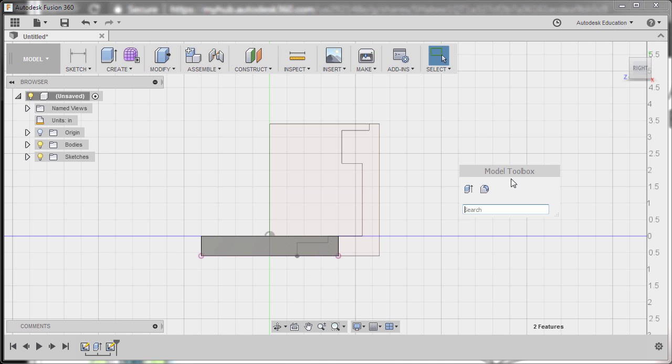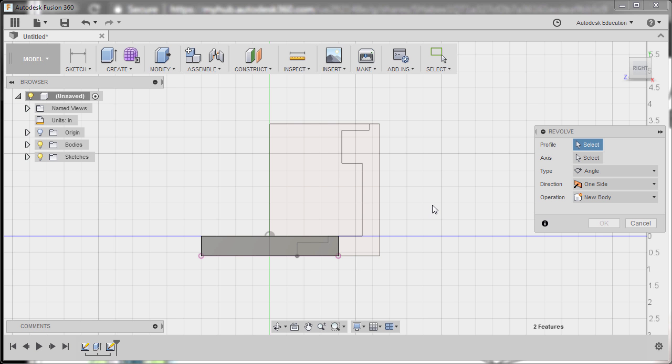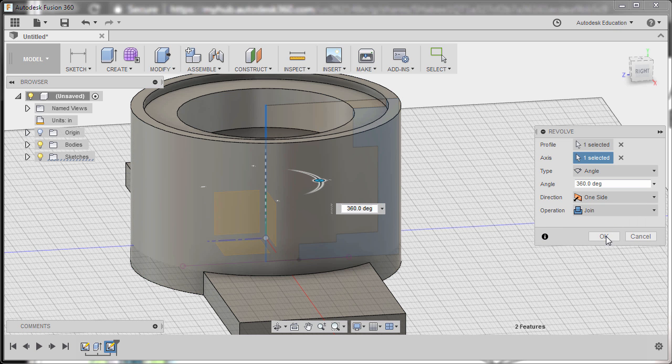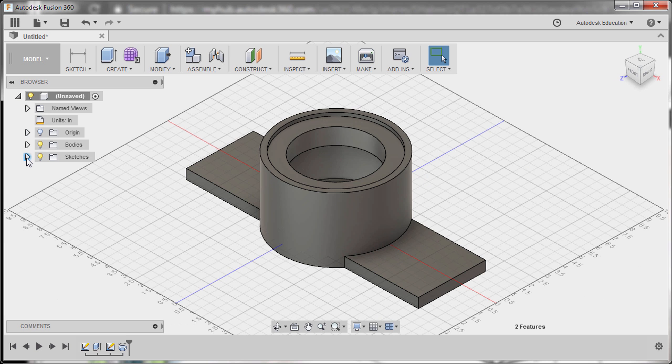Hitting S to grab our model toolbox, typing 're', and selecting Revolve. For the profile, selecting this profile and left clicking. Activating axis — left click — and for our axis this is going to be our vertical line. It turned red meaning it's set to cut, so I'm going to go to Operation and change this to Join. Finally hitting OK. Going to home view, let's expand our sketches and turn on Sketch 2.